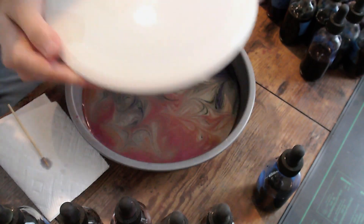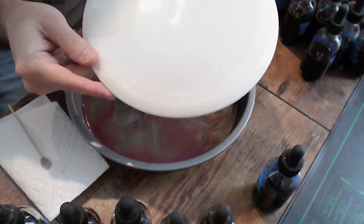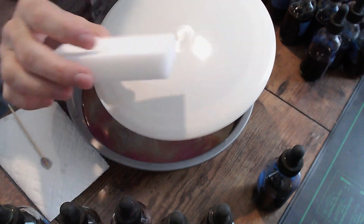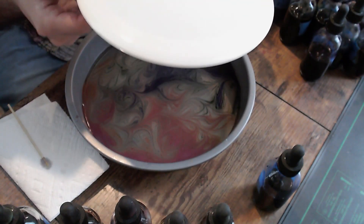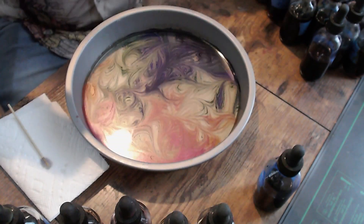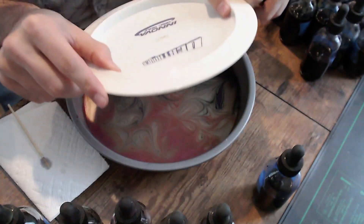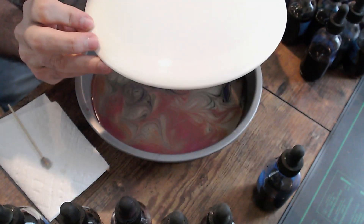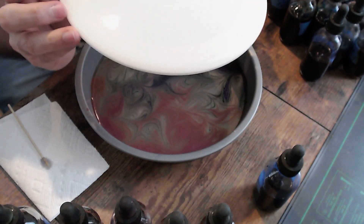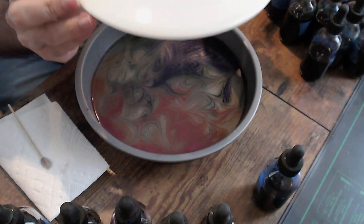Next we're going to take our disc and place it into the dye bed. First thing you want to do to prep a disc for the bed is scrub it down really well with like a Mr. Clean Magic Eraser or some sort of sponge. You can use dish soap. What that does is it gets any residue from the process of creating the disc off the disc so that it will take dye as cleanly as possible. I'm going to angle this down into the bed, sort of lay it down as slowly as possible to get all the dye contacted with the disc. If you drop it too fast, you can create little bubbles of space where the dye might not contact the disc.